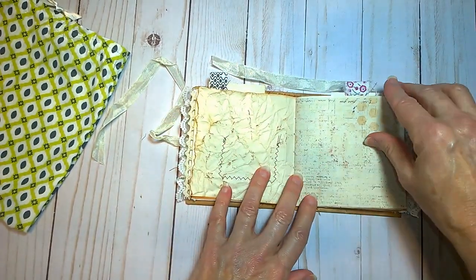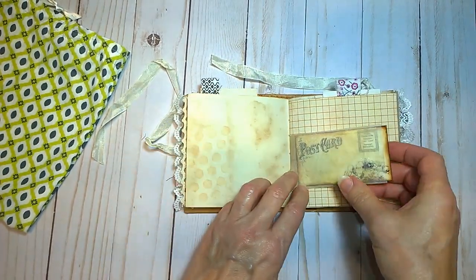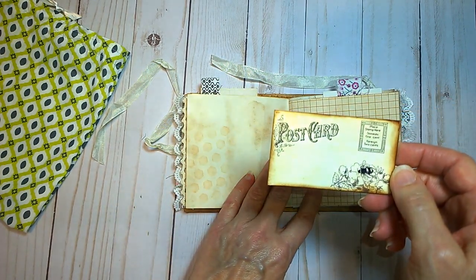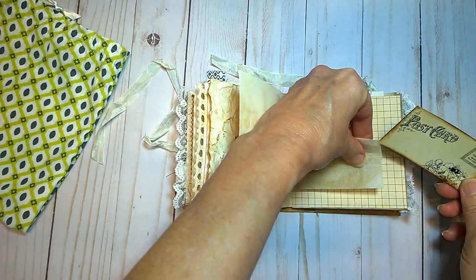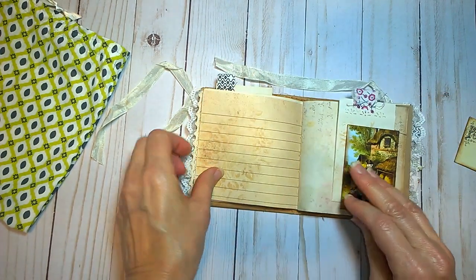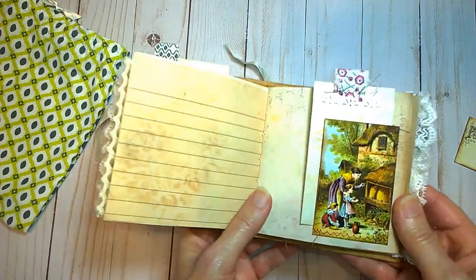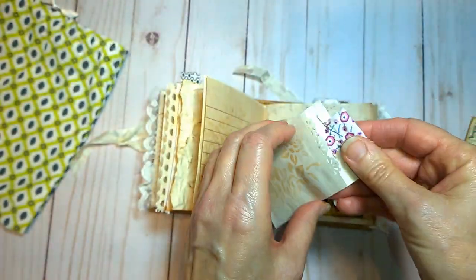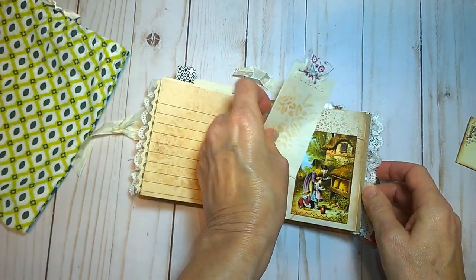This is some crinkly paper. This is a tea bag with a little journaling card inside there. Here's another really cute little tuck spot with another journaling page.